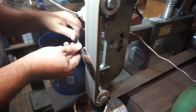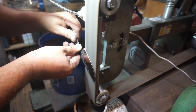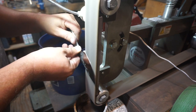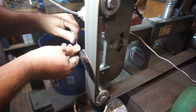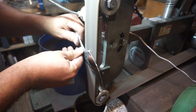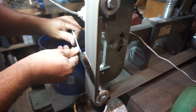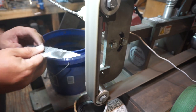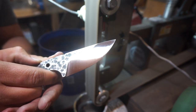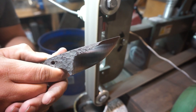Once we get them nice and smooth we're going to go ahead and hit it with the scotch brite belt. This is just a medium scotch brite belt. After the 120 grit, once you go to this belt it puts a nice satin finish on the blade, and that's what we're going for in this build. It's a nice easy way to not have to worry about doing any hand sanding. I think this finish is looking really good.